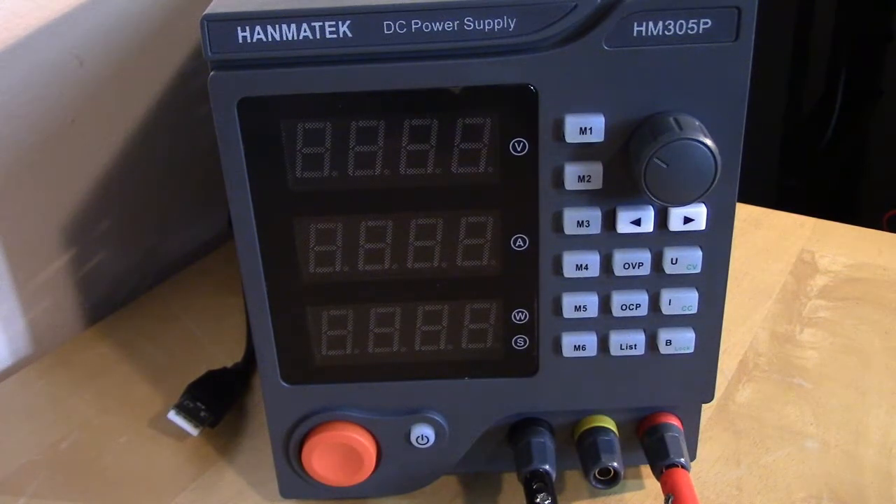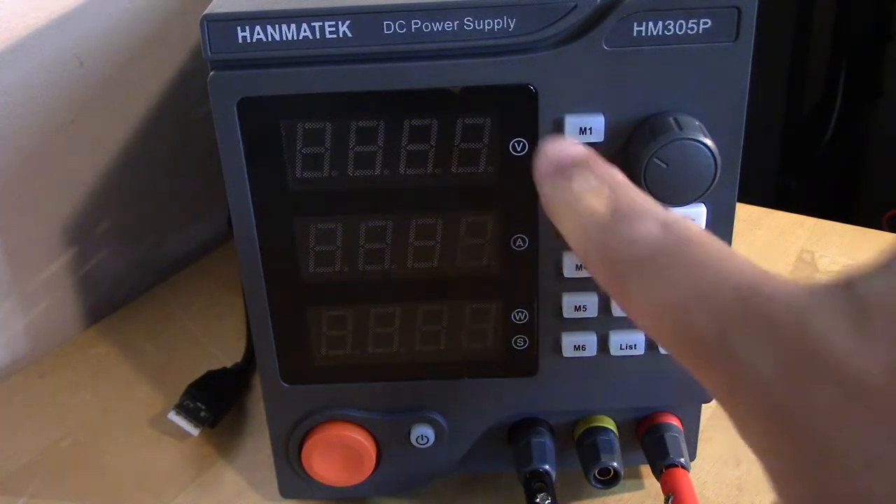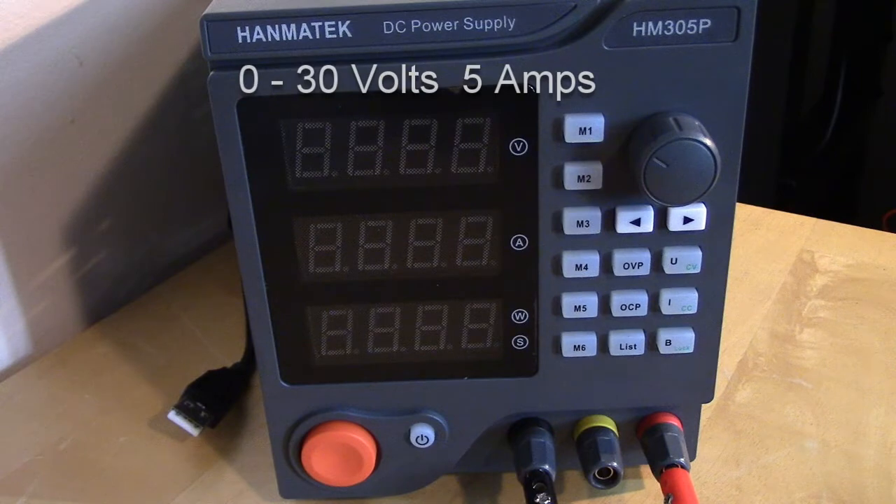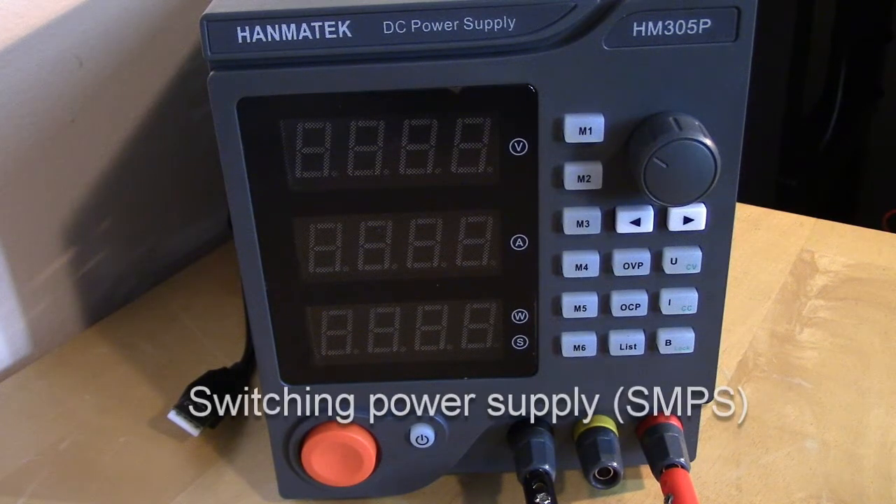You can store different parameters — different voltages and current limits — in those memory slots. For instance, if you're always using 5 volts at 300 milliamps, you can set one memory for that, and maybe another for 12 volts at 5 amps. Then it's just a matter of pushing a button to switch between them. This is the 5-amp version: the Hanmatech HM 305P DC power supply, which I got on Amazon for $65.